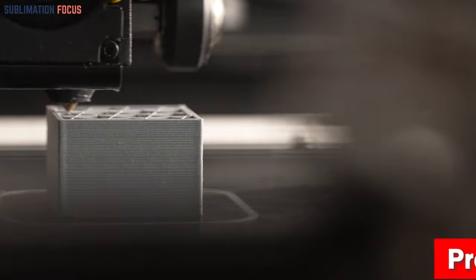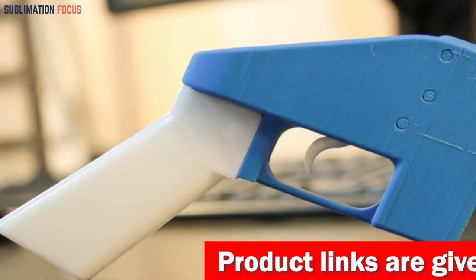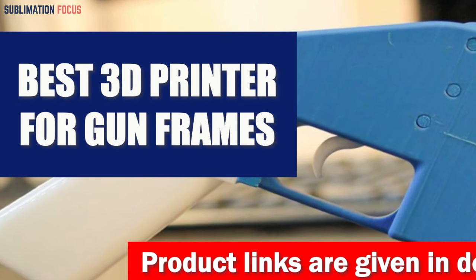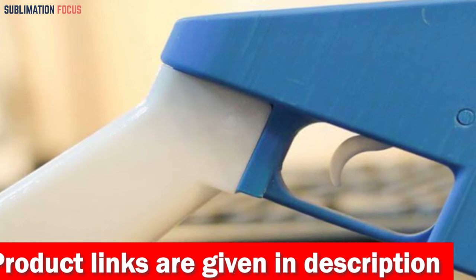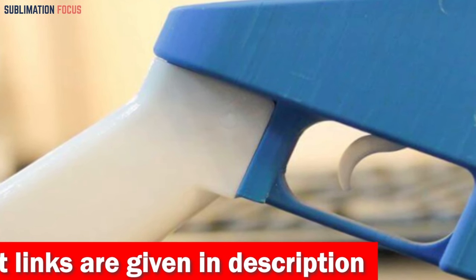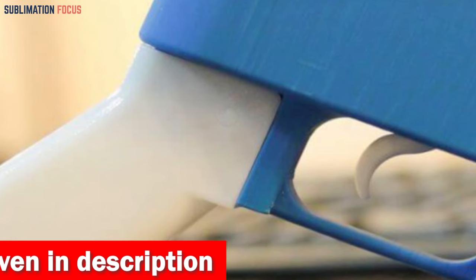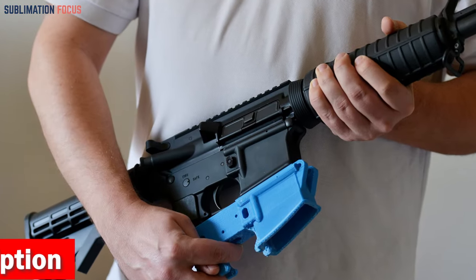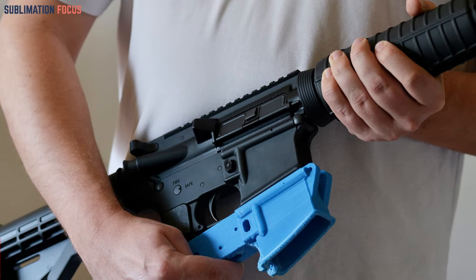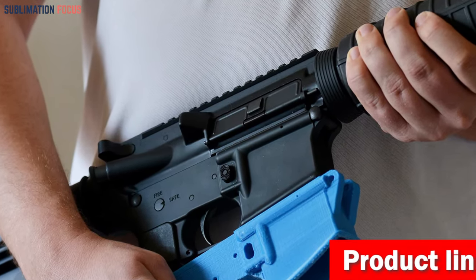Hello everyone and welcome back to another exciting video of the Sublimation Focus. In today's video we will look at the best 3D printers for gun frames. The output of each 3D printer varies depending on the user's needs and budget. A quality printer can make or break an artist's career, which is why it's essential to choose the right one. We have compiled a list of the five best 3D printers for gun frames.